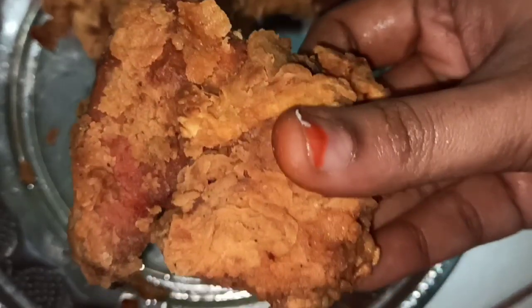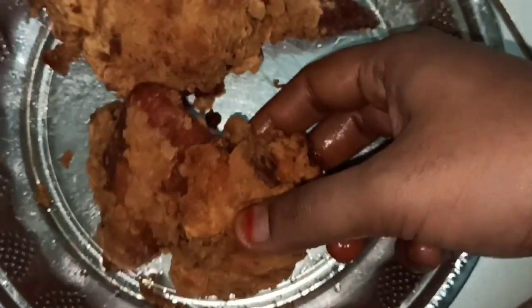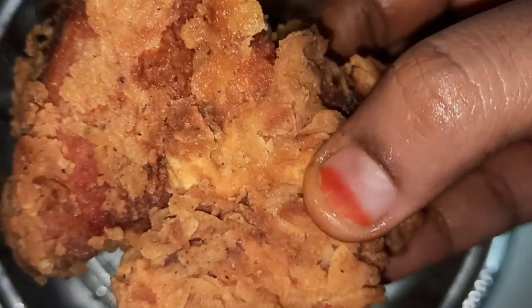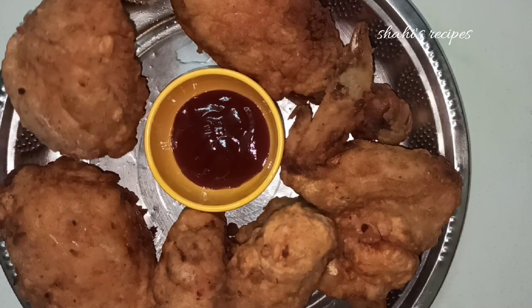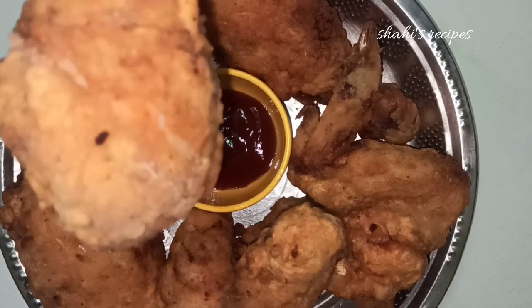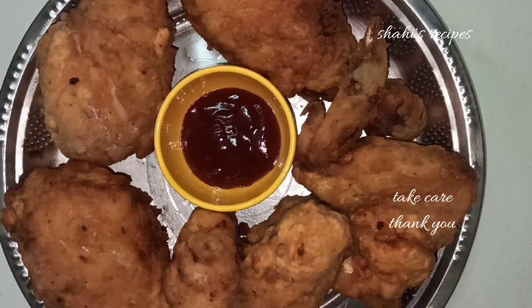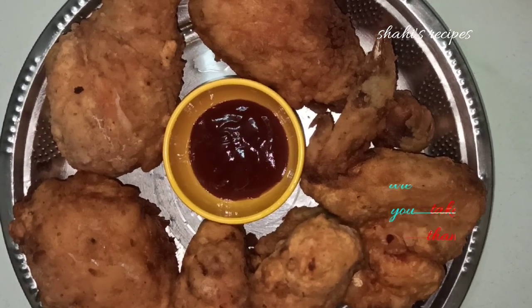Look at the KFC chicken — it's very crispy. Try this recipe. This is 1 kg of chicken, very crispy and juicy. Serve with tomato sauce. Please like, share, and subscribe. Thank you for watching.